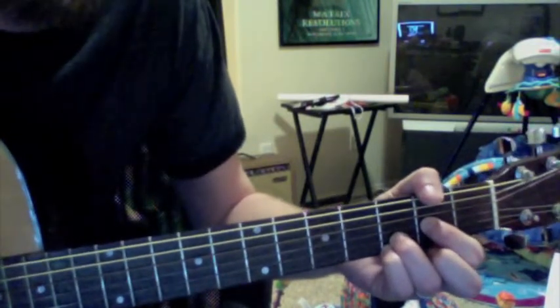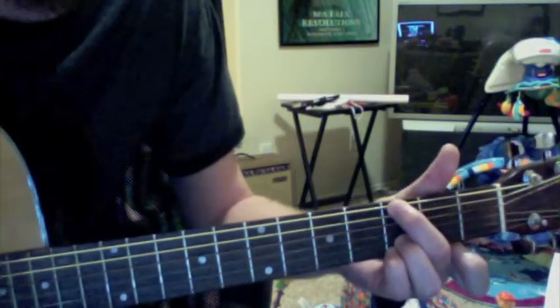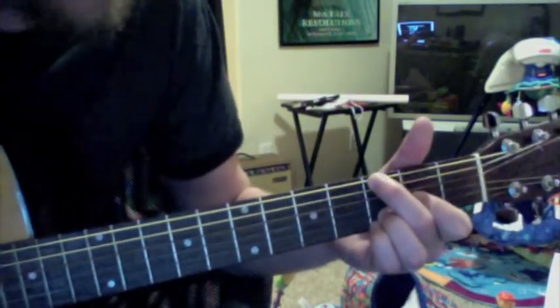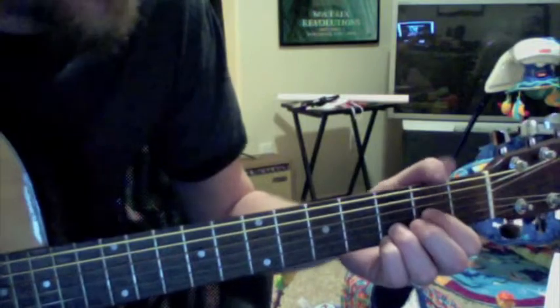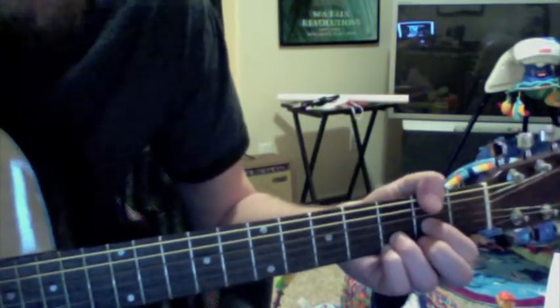Don't play any string except the D string and the ones below it. So that's the basic G, G2 — throwing that little index finger on the 2nd fret — C, D. I'm just muting with my thumb up here so I don't hit those extra notes.